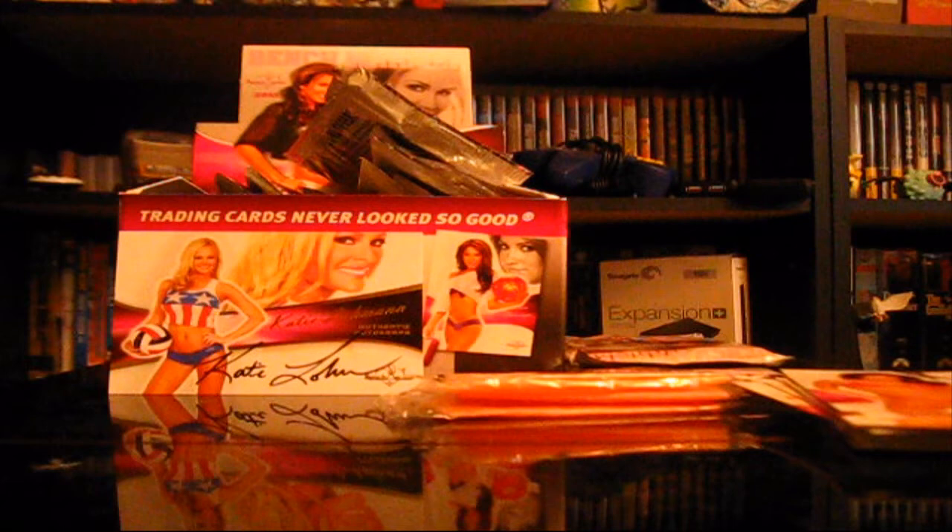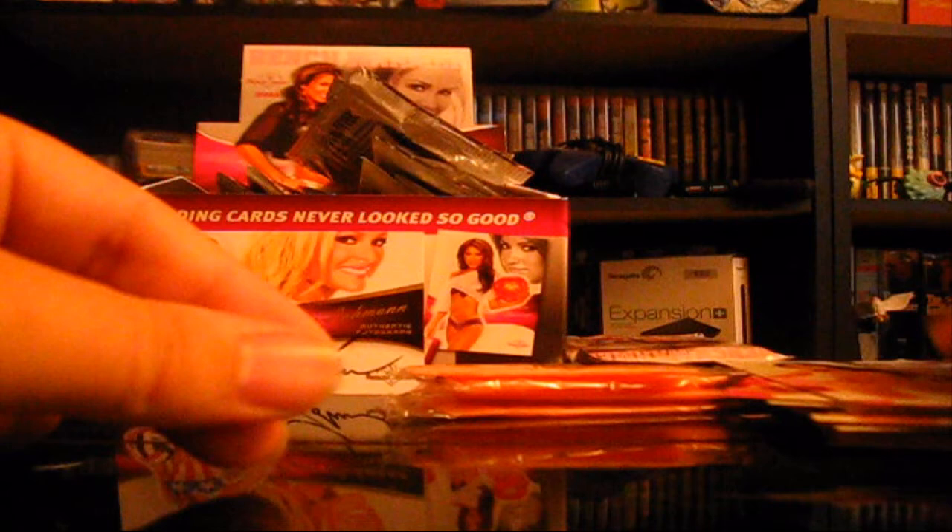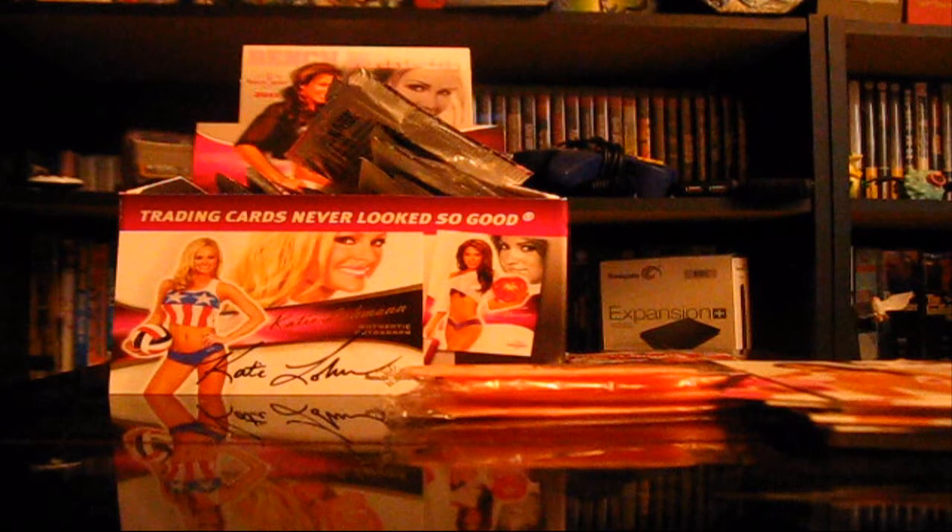So we got another pack here and another slap of gum. Slap number four of gum. Elena Curie. Tamar Whitmer. Tiffany Toth. Buffy Tyler — Buffy the Vampire Slayer, she's going to slay you with a hockey stick. Aleka Ray. And Louis Glover — is that a girl's name? Louis. It's spelled like Louis, I don't know if it's said differently when it's a female.